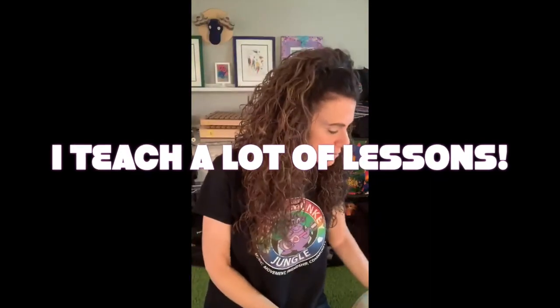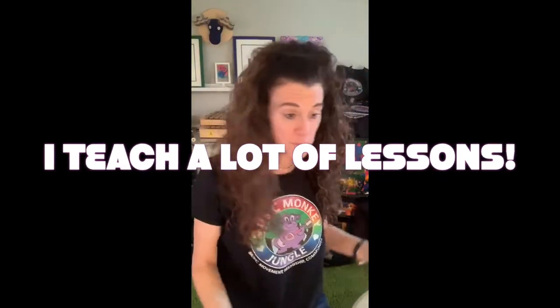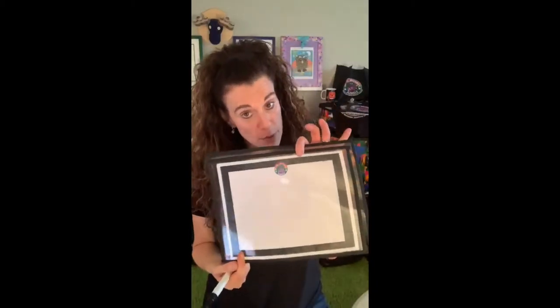A lot of times when I teach lessons — private lessons, small group lessons, big lessons — I like to use color coding when I write rhythms. But for the sake of music being written, and most of the time it's in black and white, we've got our black and white papers and black marker.